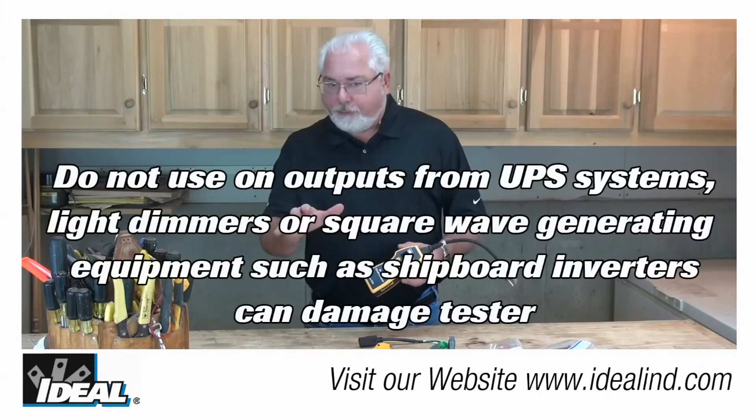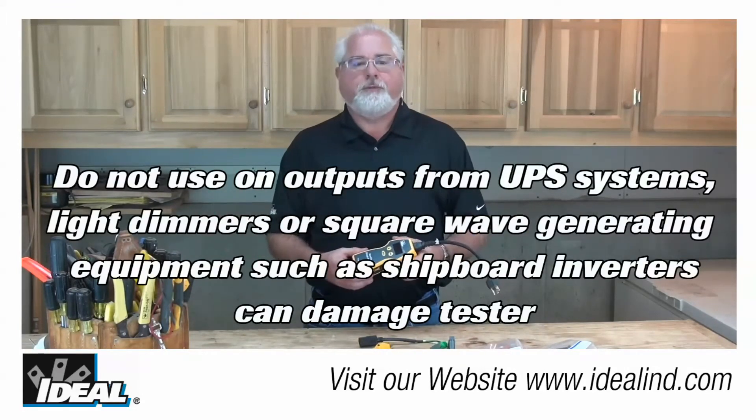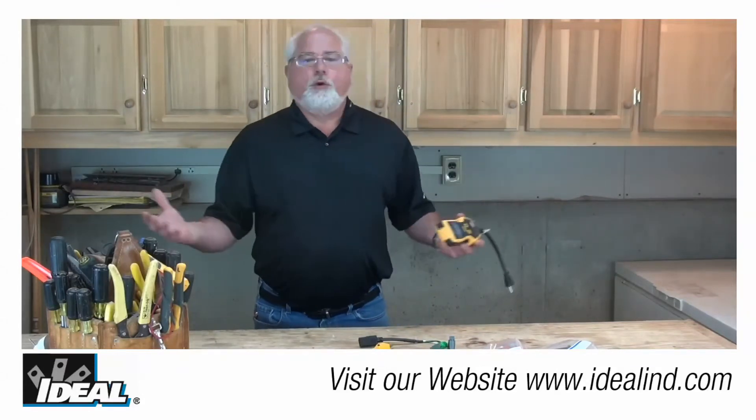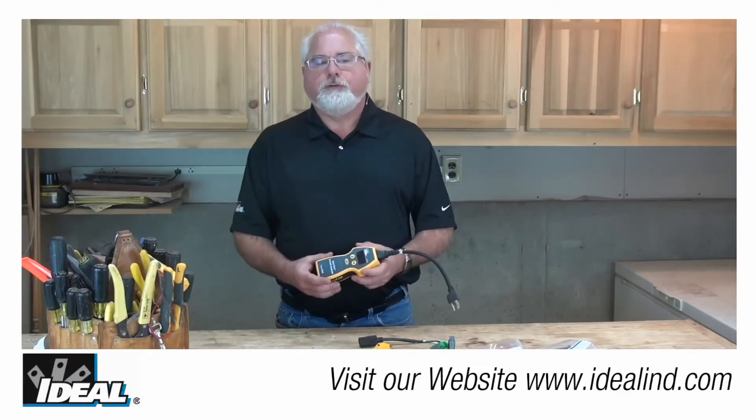If the wiring condition is other than normal, the Sure Test is limited on the measurements that can be performed. For instance, if no ground wire is present, only the line voltage and voltage drop measurements are actually going to be available to you.